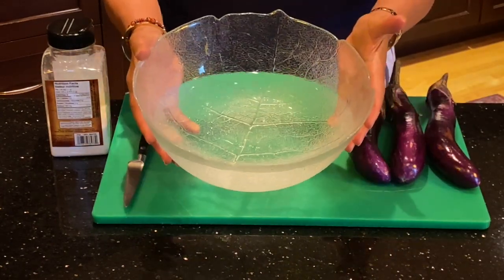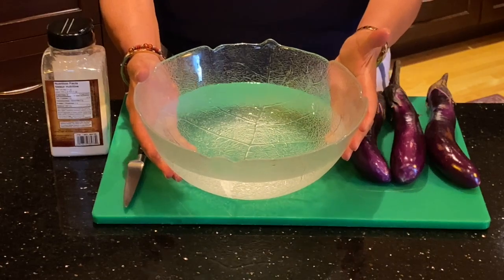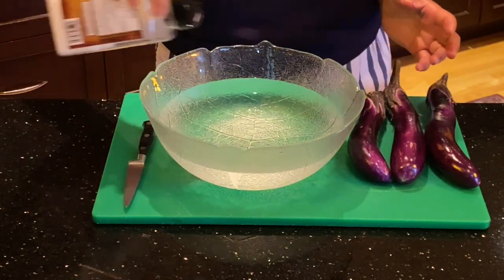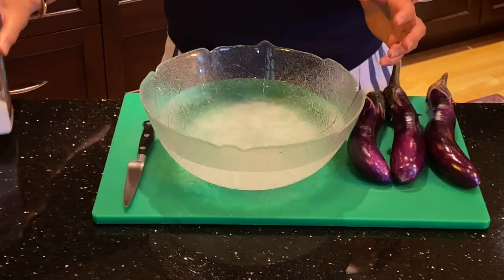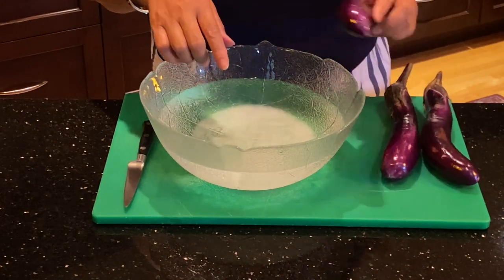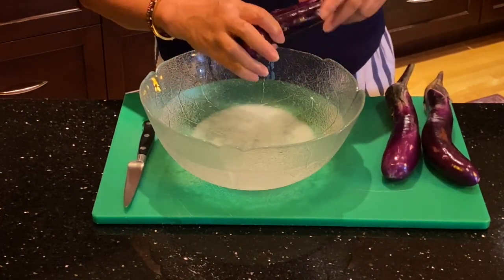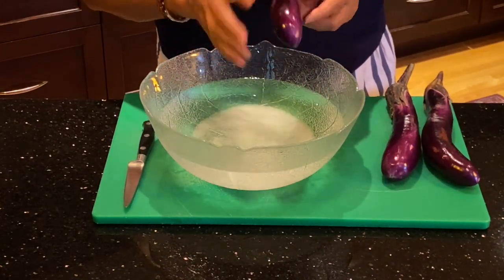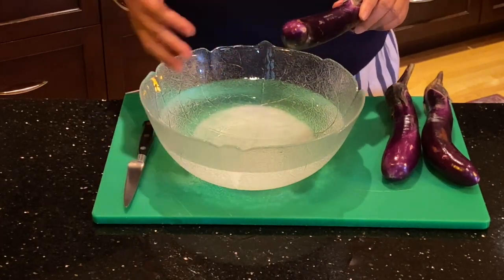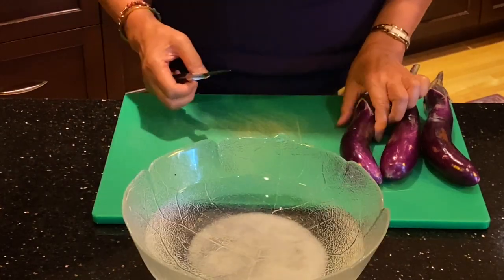For the eggplant preparation, fill a big bowl with cold water and add some sea salt. The reason we do this is because when you cut your eggplant, you need to put it into the salt water to prevent the meat of the eggplant from turning dark. It won't look appetizing, but it is still edible.